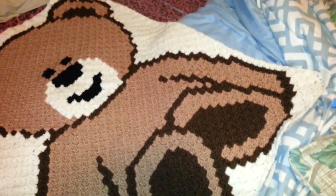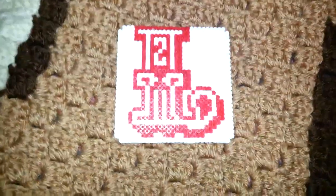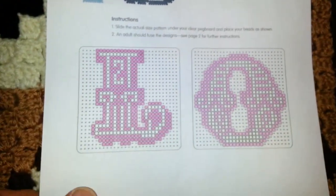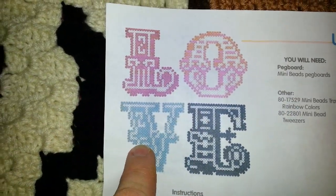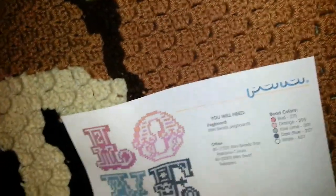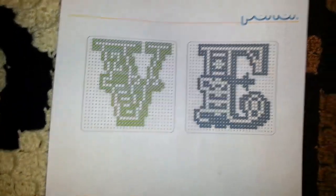So yeah, there's these two presents. With the perler beads, I decided I'm going to make some coasters — this is just one of them. There's going to be four of them. Here's the kiwi lime and dark blue ones, so there's going to be four coasters total.